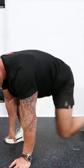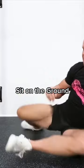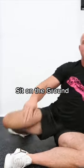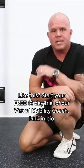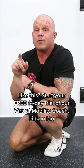Three: take all those wonderful ground drills — sitting cross-legged, 90/90, all of these things — and play around with those shapes while you're watching TV. Those last 10 minutes can be so fruitful. Make the rest of your week more successful.